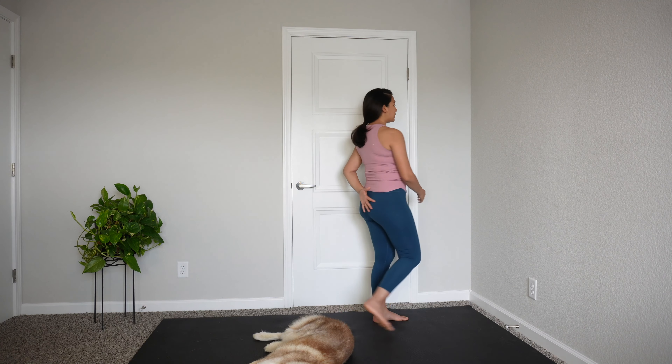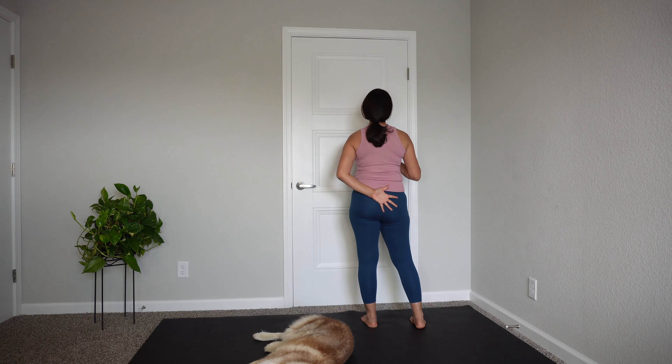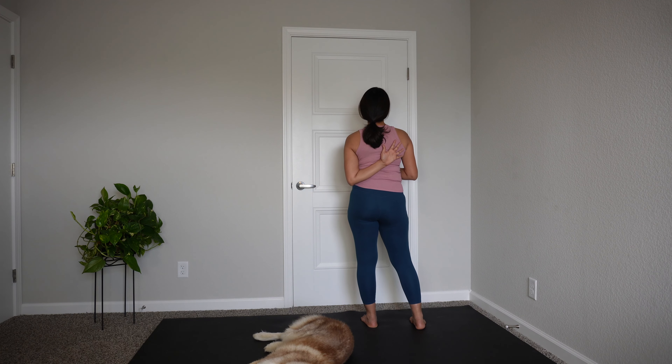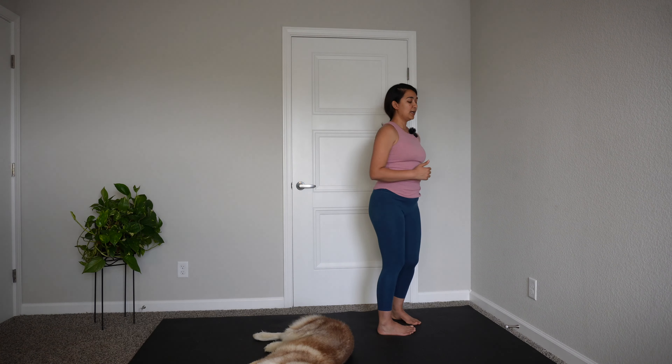Release that hand down and shake it out. Same thing on the other side — go ahead and take your left hand. You can put it on your lower back, which is totally fine. If you feel like you can go a little higher, take it to your right shoulder blade or a little bit across your body. All you want to do is slowly take your head all the way to the right, but push your left shoulder back.